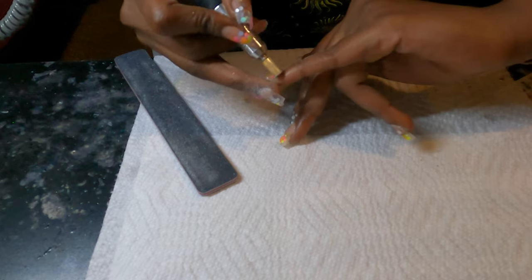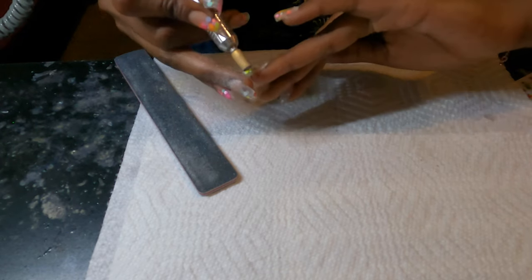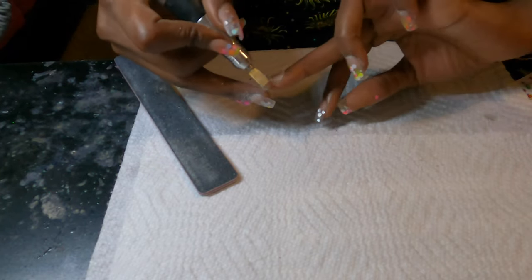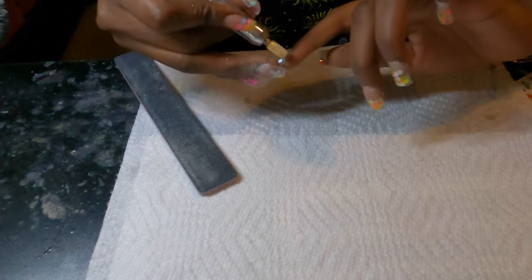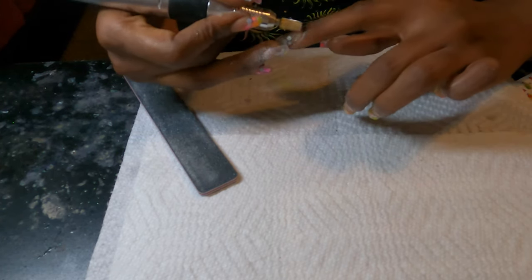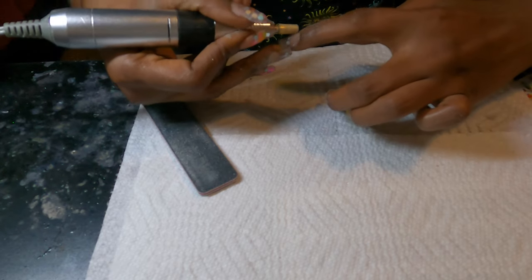We're going to go in with our drill just to fix everything and get everything nice and smooth. This will be some of the last few steps that we need to do, so just keep on watching and yeah, get this look.